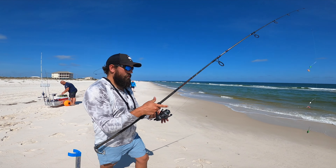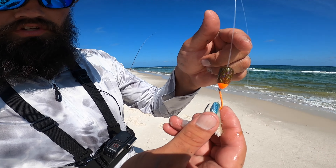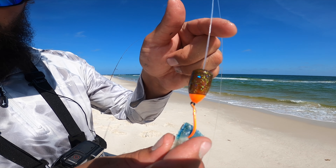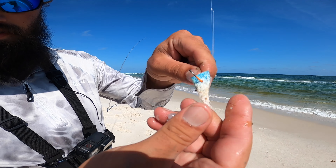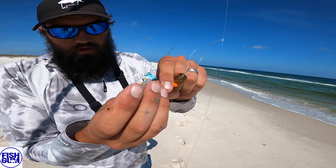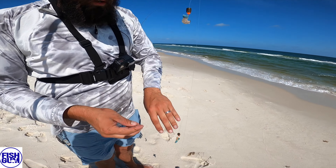This is the new Salties pompano rig I showed y'all the other day — the sand flea float. Got a lot of sparkle in it, this is the orange and brown one. A little bit of blue Fish Gum, the blue crab one. Going to get some shrimp here, and after I get these rods out I'm gonna see if I can find some sand fleas around.